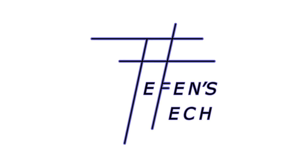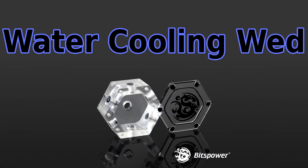Welcome to Teffens Tech. On this episode of Teffens Tech Water Cooling Wednesday, we will be featuring the Bits Power Water Tank Hexagon 40 Acrylic Version. Let's start off by unboxing it.